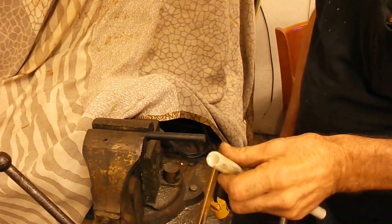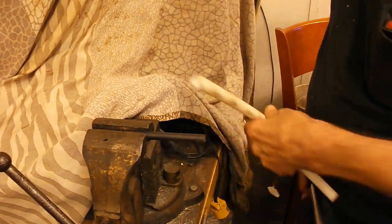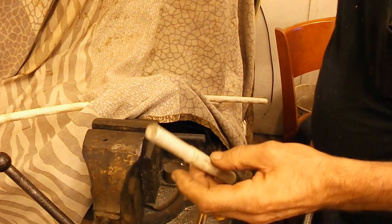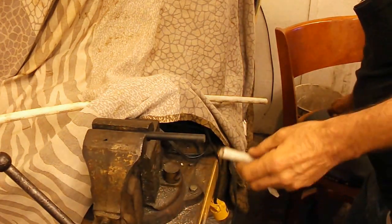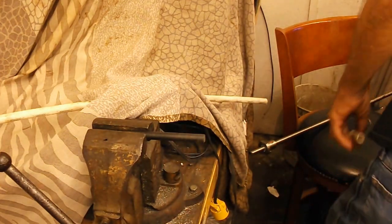I go to the hardware store and I bought some thin wall half inch tubing and then I cut me a short piece of it and I turned the OD of this. The tubing here down to .540 I believe it is.